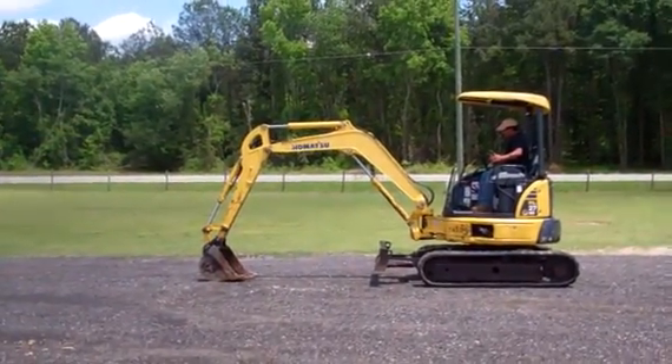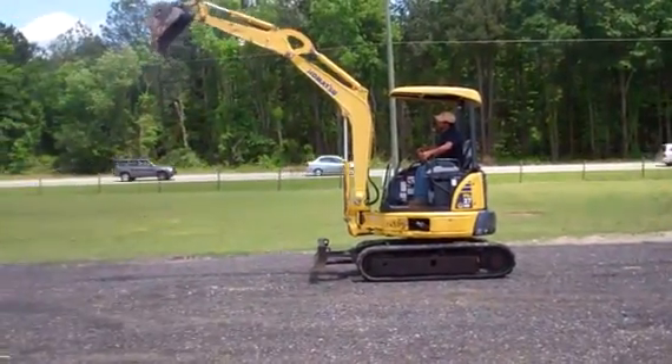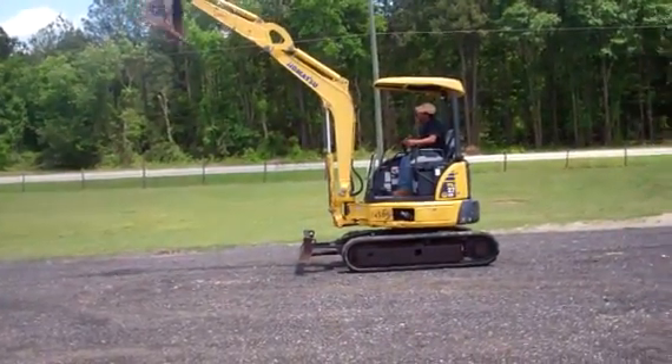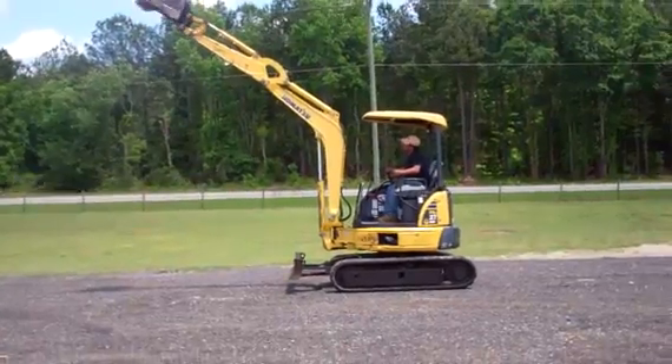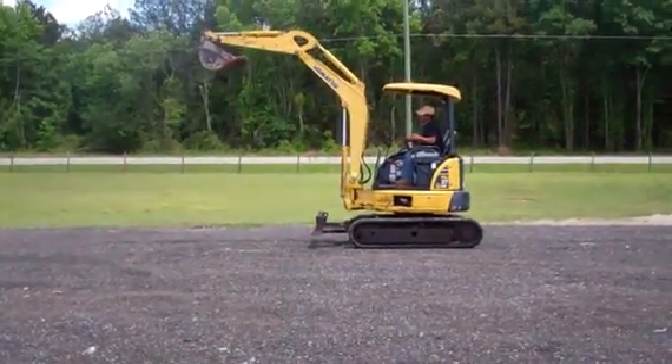It's a pretty nice Komatsu PC27MR. I think it's an '06 model with about 1,100 hours on it. Real good tracks. Should be a zero-turn machine.